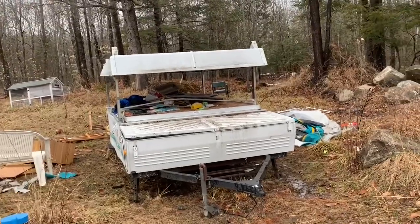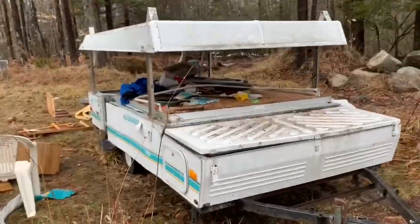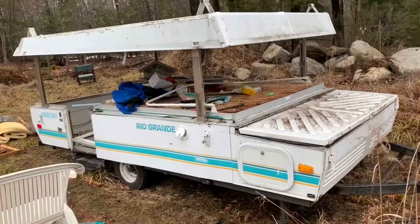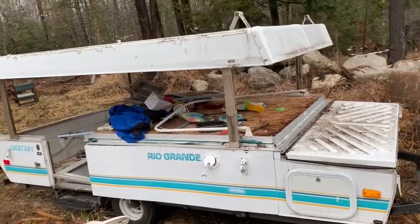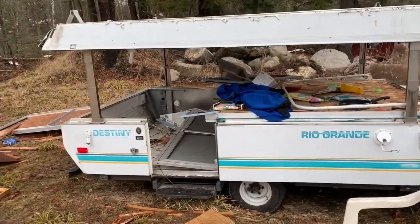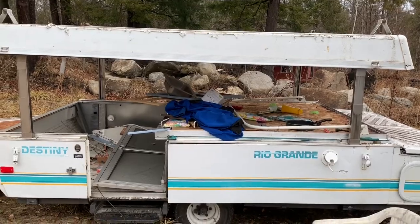Hi everyone, this is Brian from Mainly Hunting and Fishing and Firearms. I wanted to let you know I found myself a trailer frame. What I'm doing is I have an old pop-up camper that I'm pulling apart and I'm salvaging the pieces that I can.